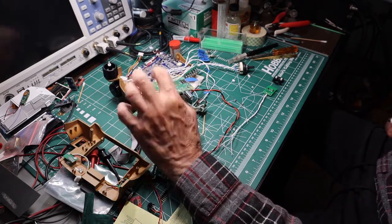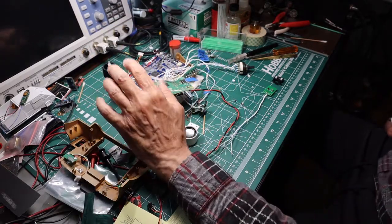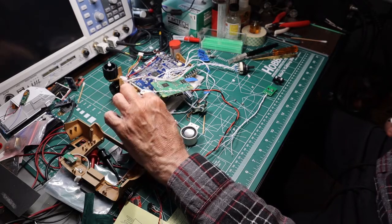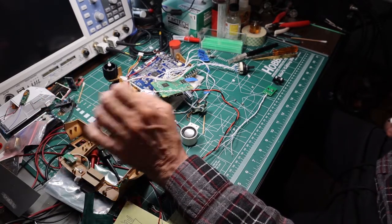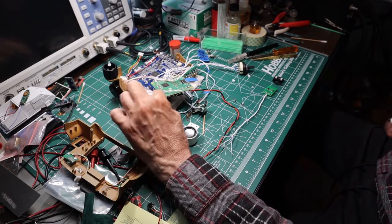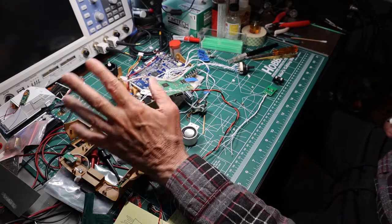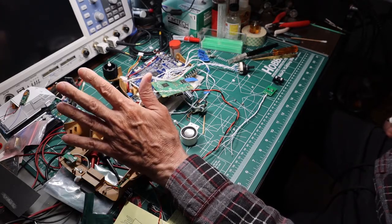This is the fun part of the project, where I start to get everything to fit into the prop so that when it's done it looks as if it came from Bethesda and runs the code that I got from R-Warren without any external additions that are really noticeable.